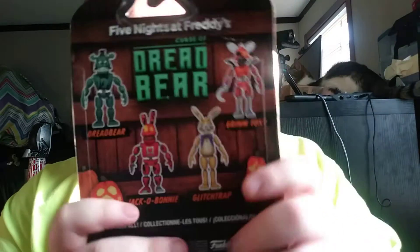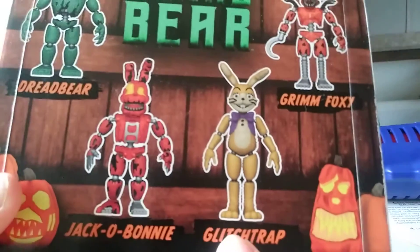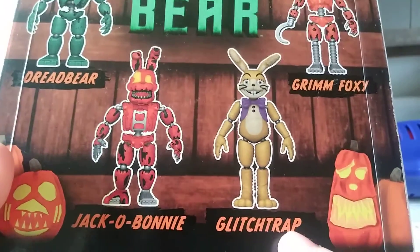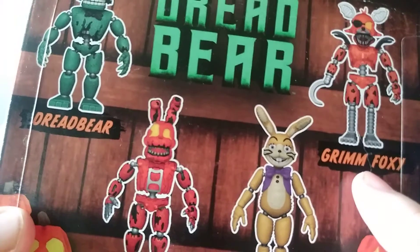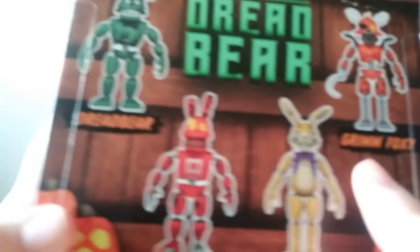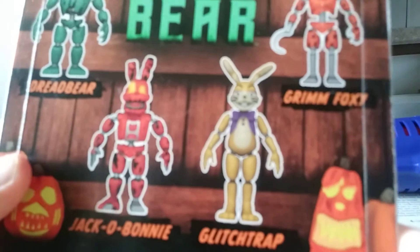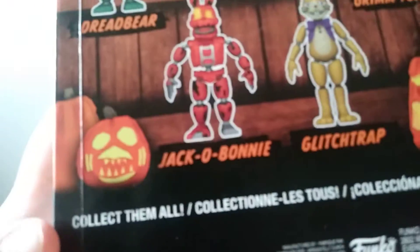I apologize for the noise in the background. Here it is, it came out of the package. Let's turn the camera around. I could do the Glitch Trap and Grand Foxy and Dread Bear unboxing videos, maybe for the next future.